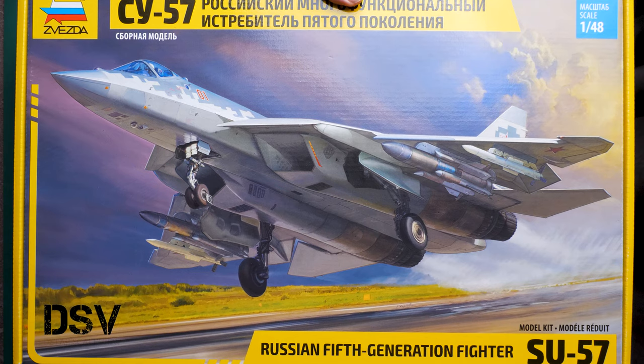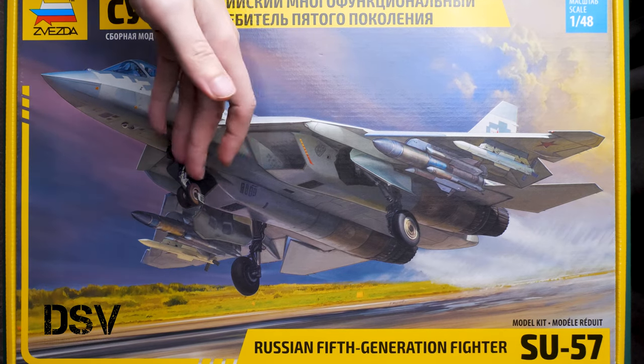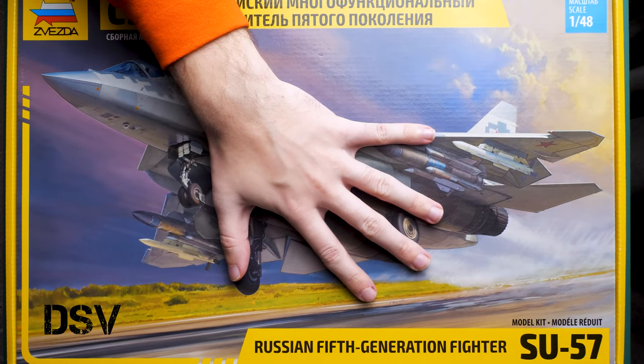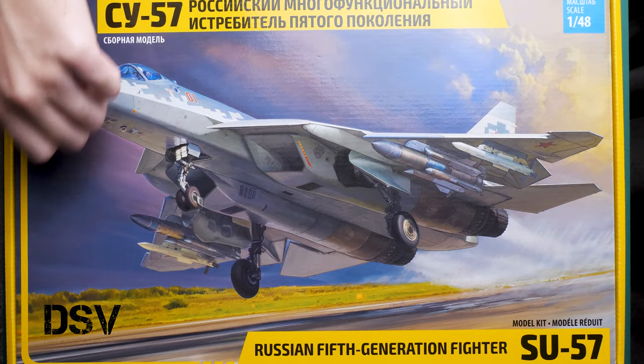That's why I decided it's worth getting this kit and checking it together with you. First of all, the box is surprisingly big, but the aircraft itself is big — in 1/48th scale it should be huge, and hence the packaging style. Here you can see a comparison with my hand; it's really huge. We have nice box art here.